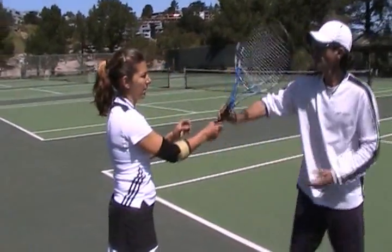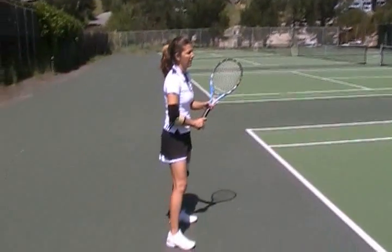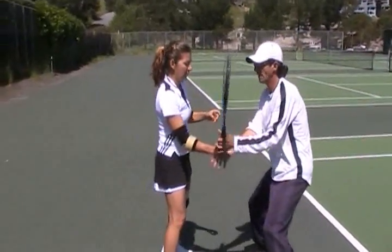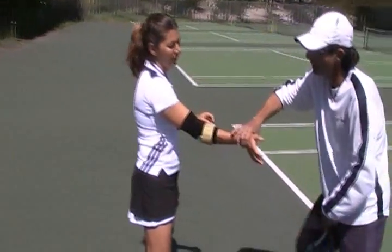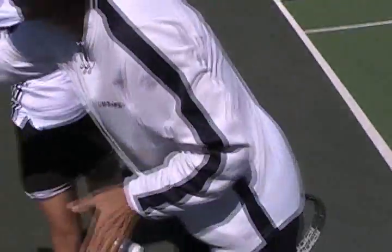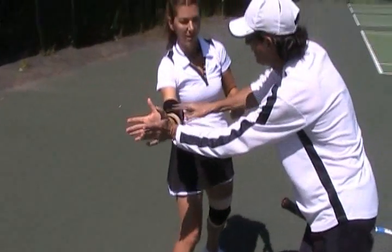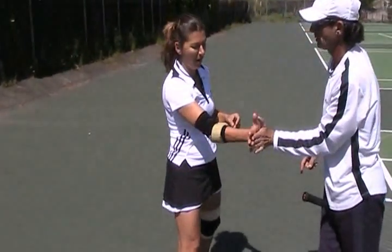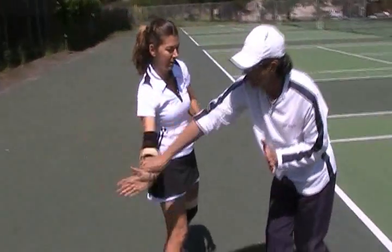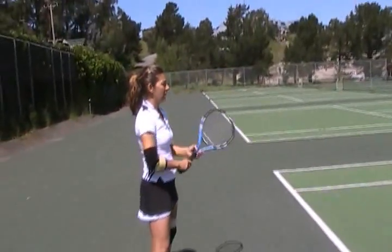Remember yesterday when we did the example — I took the racket out of her hands. Impact ready, come back with your swing, and when you hit — boom — impact here, instead of this. See? There's no power here. Got it? See the difference.